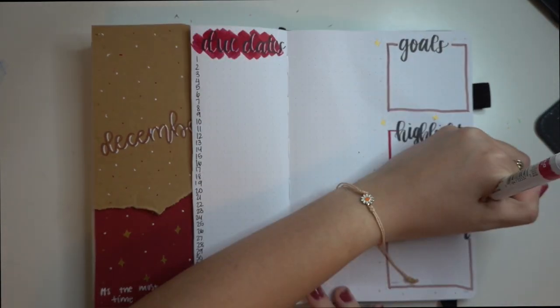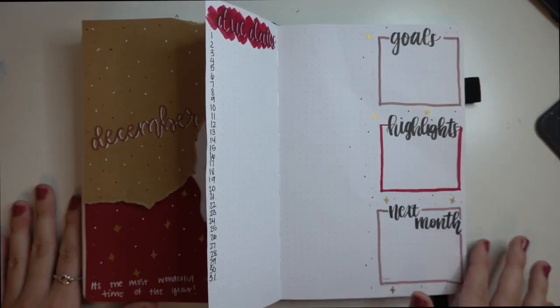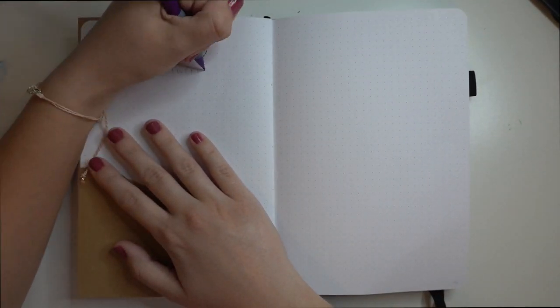I thought I was obsessed with November's spreads, but this month is so much better. I actually made a video of my November spread, so if you wanted to watch that, I will put a card in the corner here.